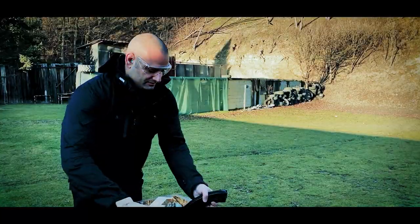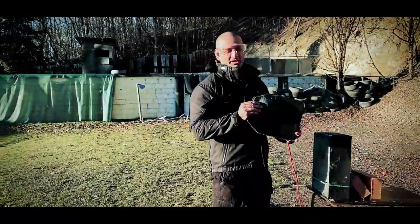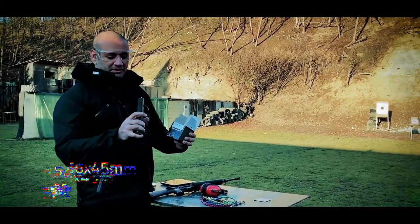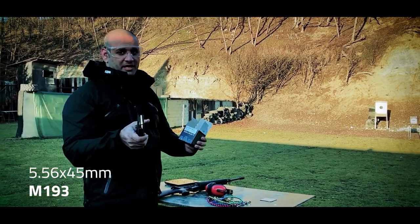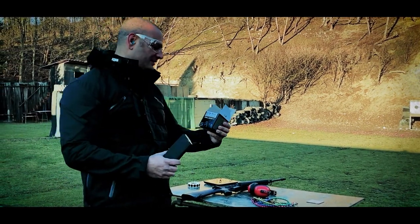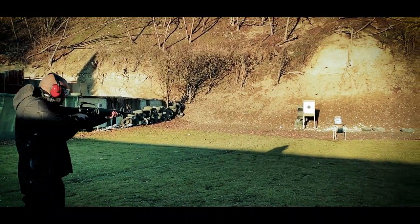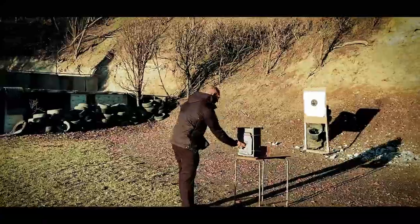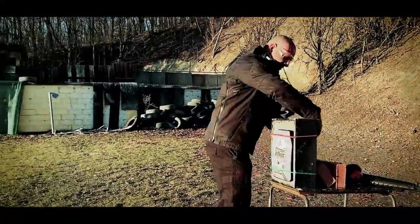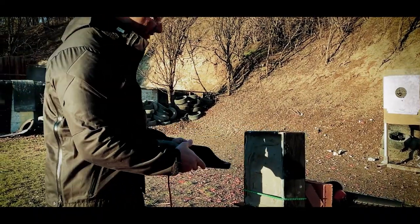Let's see how she did — a little dent here but not too bad, no penetration. Now we're hitting this with 5.56 M193 out of a 20-inch barrel, 16A1. Shot hit here center of the plate — no pass-through, and really hardly any back face at all.